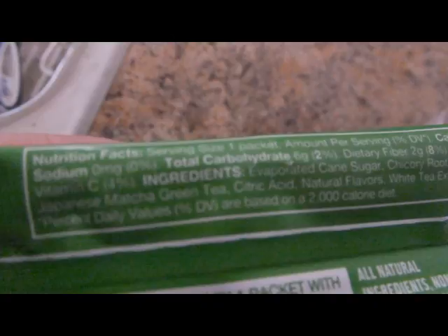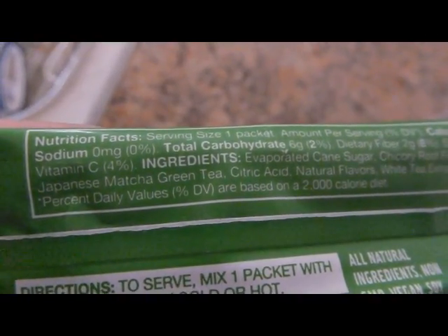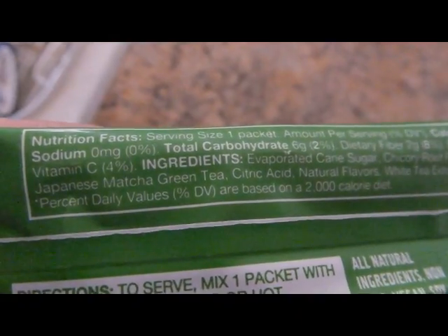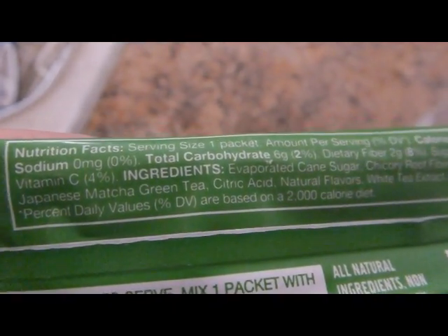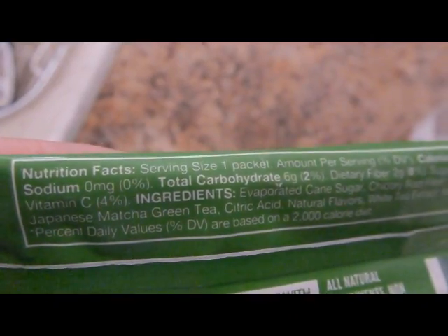The first ingredient is evaporated cane sugar. The second is chicory root. Vitamin C is in there as well.